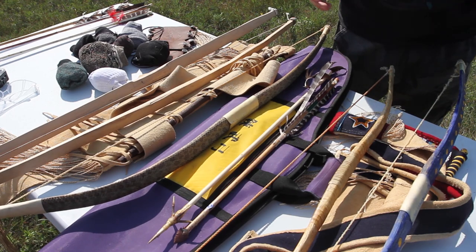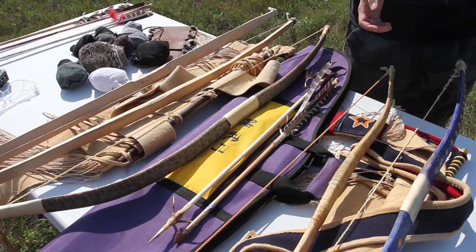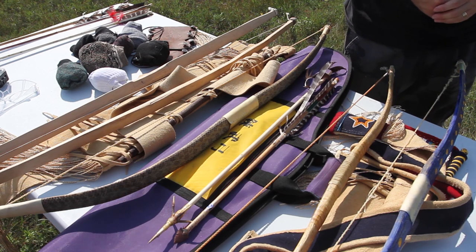Hello, good morning. We're here at Fort White Alive. I'm Dr. Roland Bohr, presenting some of my research on indigenous archery.